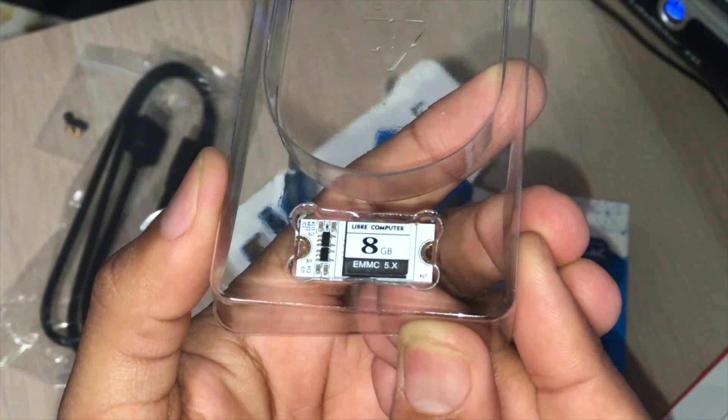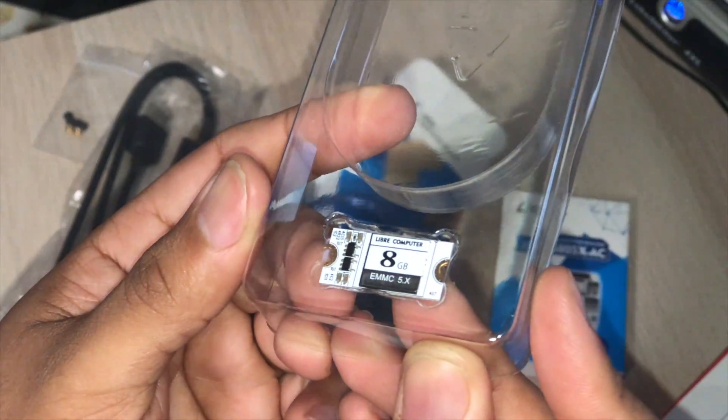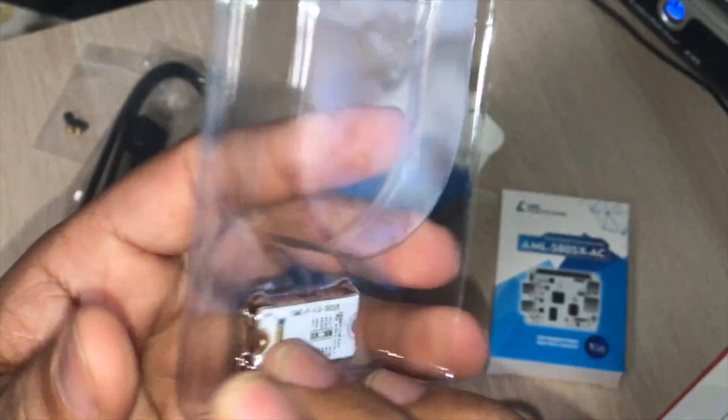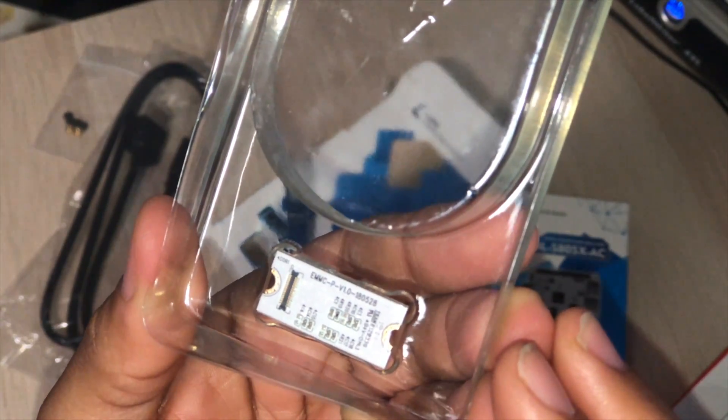Now I'll show you the module here. You can see it — it's an 8 gig module right there. Pretty little device. It reminds me of M.2 on a PC. It's pretty cool.